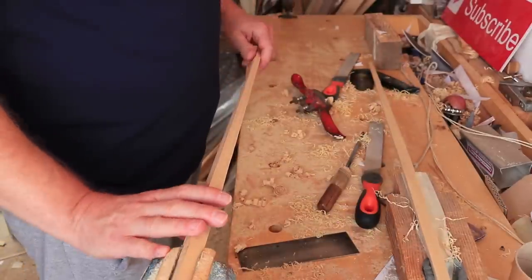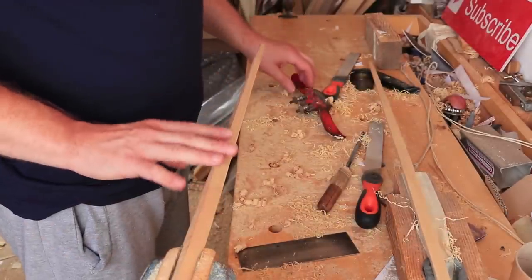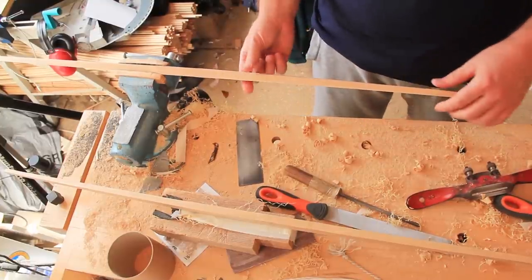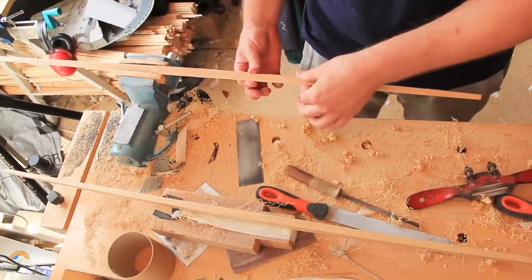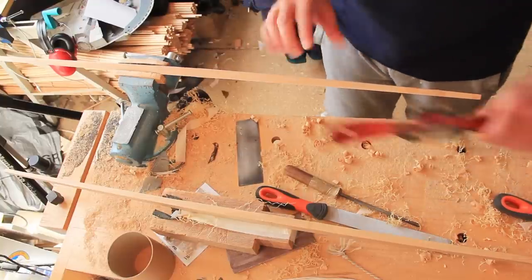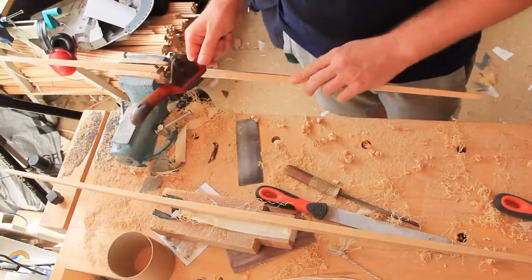These are the two staves — I've already got one in the clamp here so I'm going to start by roughing this one out. This is still a square section at the moment because in the last video we did the planing and cutting out, so I need to get this down to the D section. I'm going to use a spokeshave here and get some of these corners off.